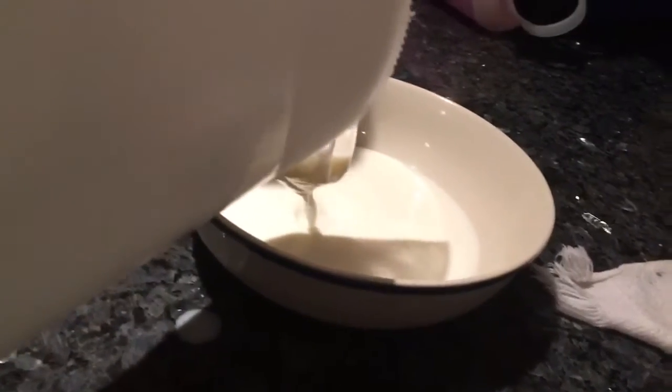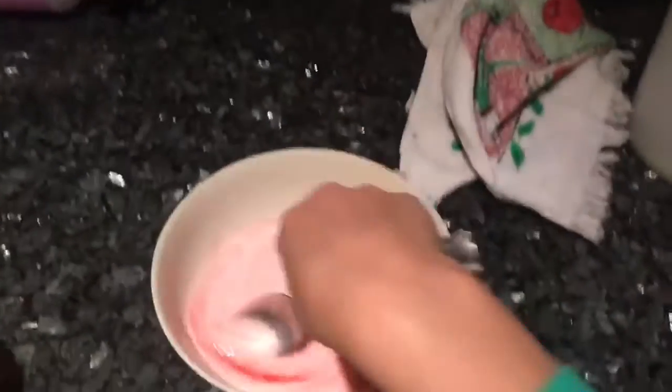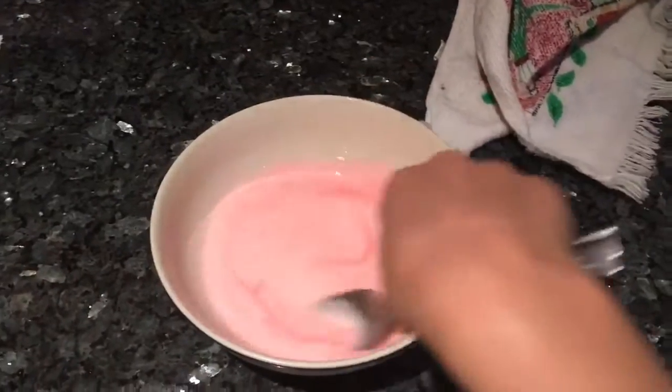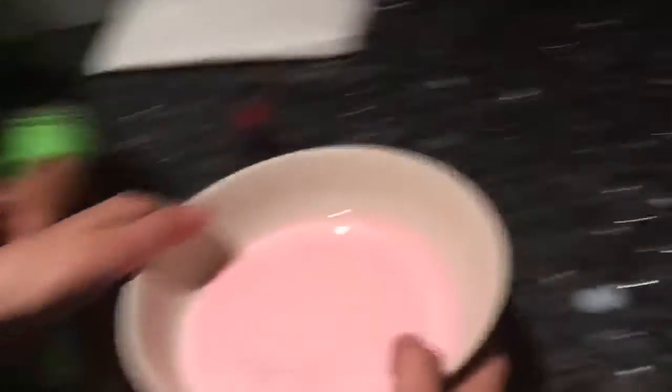First thing we'll do is pour the milk in the microwavable bowl — not too much, just enough. The bowl can't be plastic or it's probably going to catch fire. Then we add a tiny bit of food coloring and mix it up. We'll have pink plastic! Then we'll microwave this for about 20 seconds.